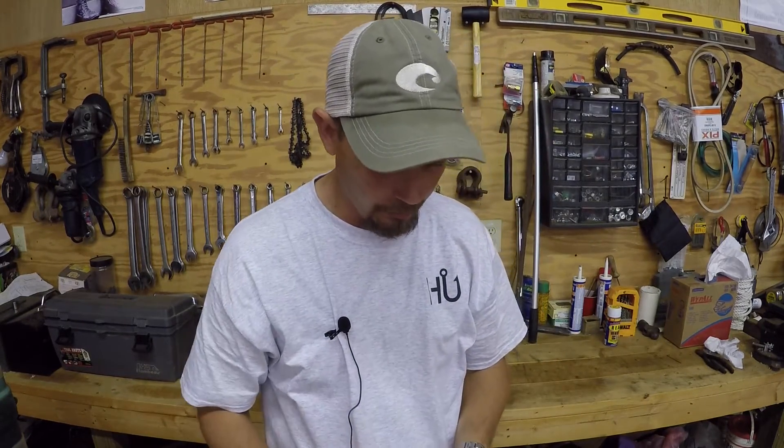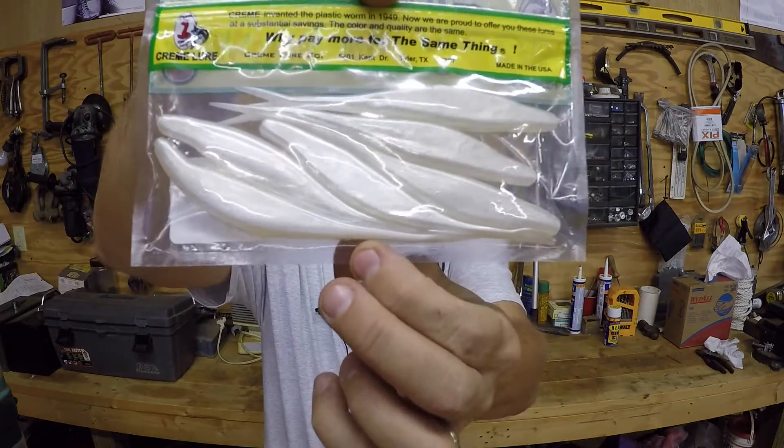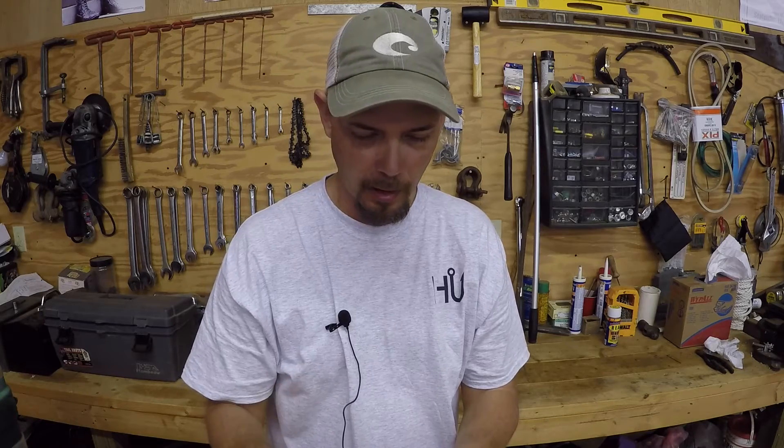I bought a couple of different jerk baits. These are the five inch jerk baits, six in a pack. This is Coa Pearl. Got one more pack of these — this is the five inch jerk bait, same thing. This is a smoked shad.